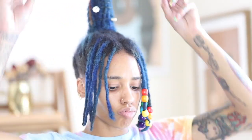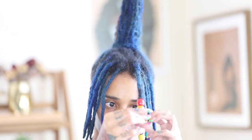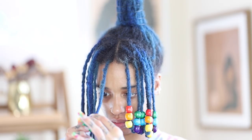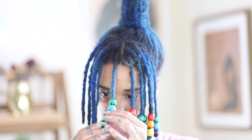Now that all my beads are secure, you can see pretty much what I have in mind. This is the moment where I decided these shells are not going to mesh well with my beads. So I did remove those shells and I'm just going to quickly do the other side, this time starting off with the cooler tones and then doing the warmer tones.